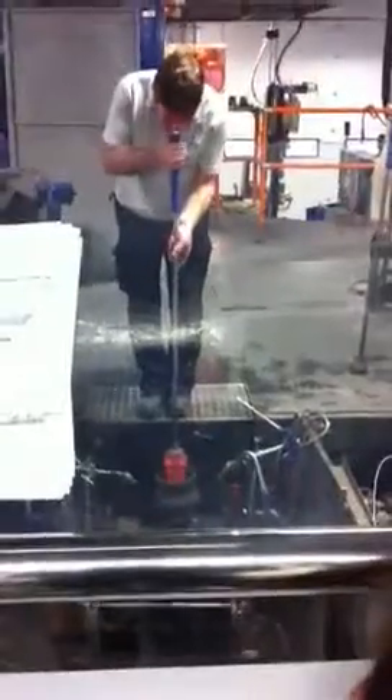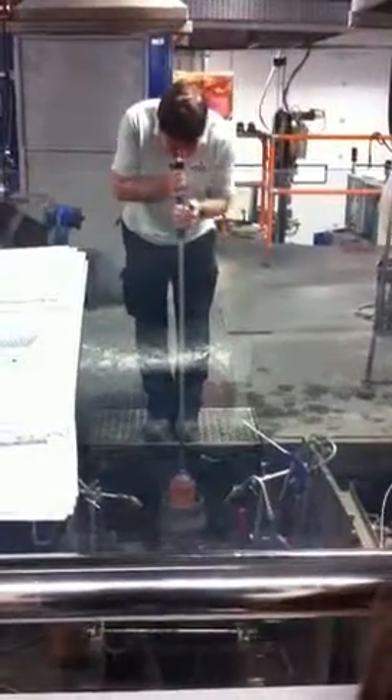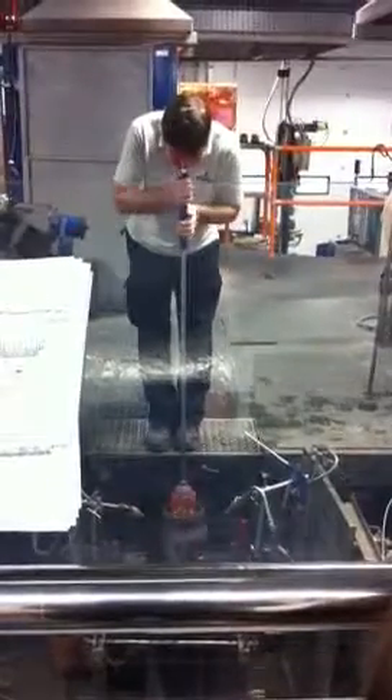Now what the blower has done is place the molten crystal down into the mould, and then he blows through the iron rod and into the molten crystal. That enables the molten crystal to expand from the inside and take the shape of the mould.